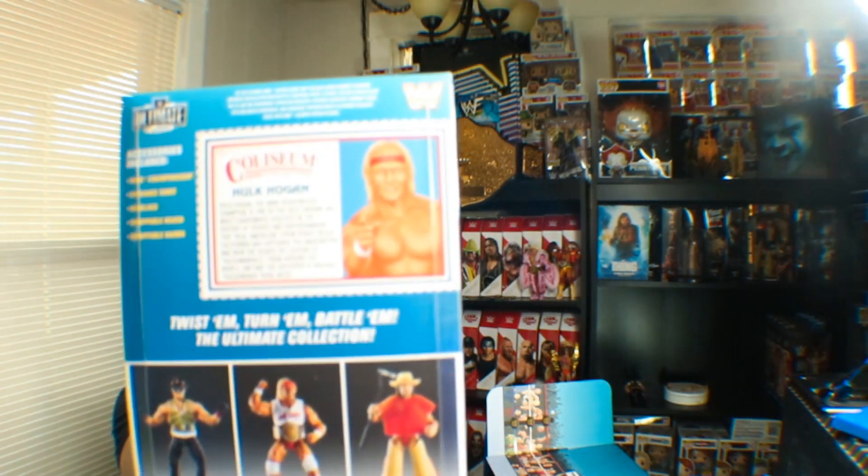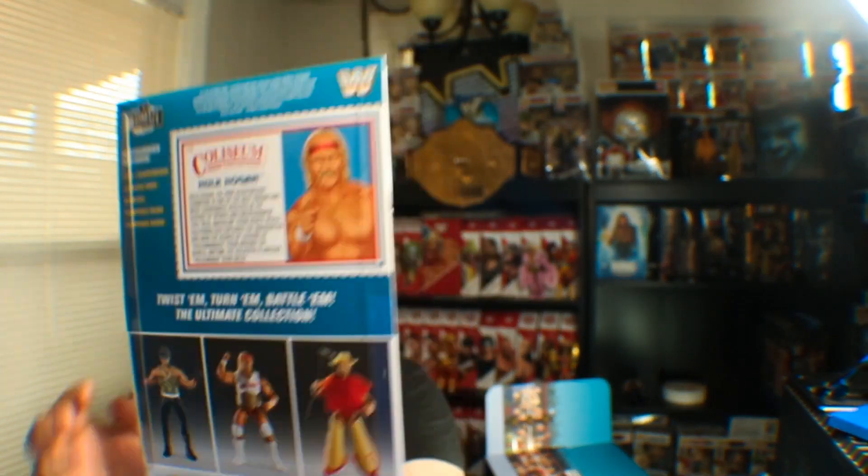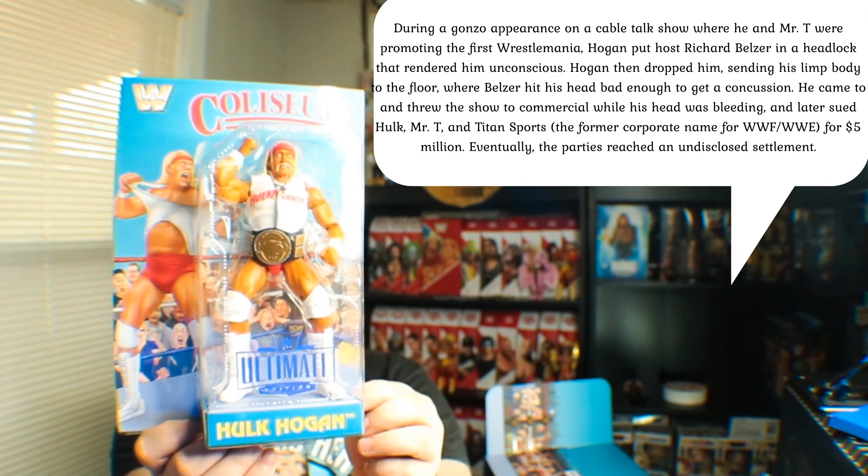And the Hulkster — Hulkamania's running wild. This is the back. Like, look at how well done. You see why I didn't want to open it? This thing is just too pretty.